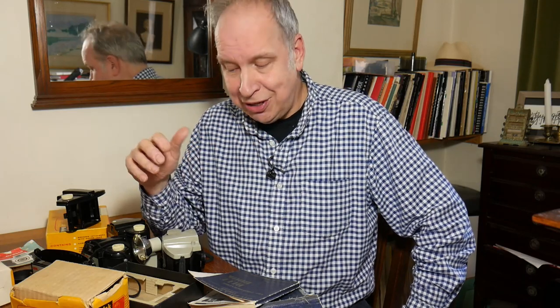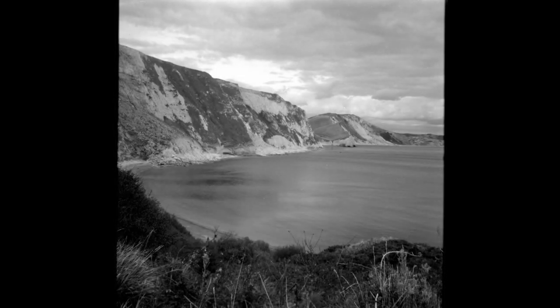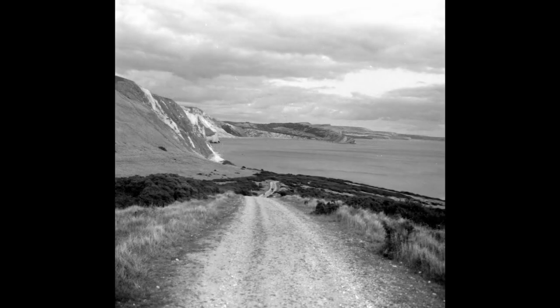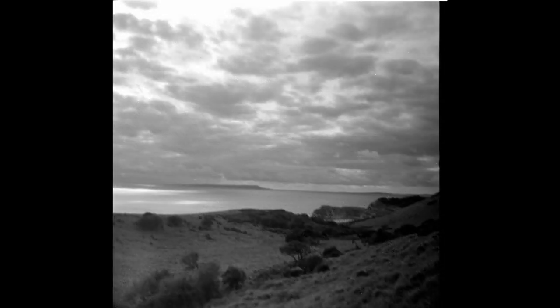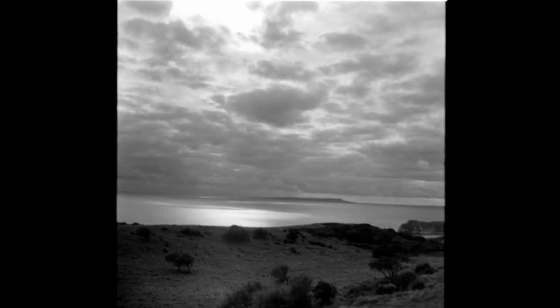So Kodak came up with the Instamatic — but that's another story. Going back to the Cresta: as it's a fixed lens you aren't going to get the best possible images, however you are going to get some interesting images. I have used these and put some images at the end of this video. It's a fun camera, a bit of an iconic design, an interesting bit of manufacturing, and a good piece of history. If you find one with the box, the boxes are always kind of pretty as well. They're not going to cost you a fortune and they're not going to make you a fortune, but for a bit of fun the Cresta is an interesting camera.